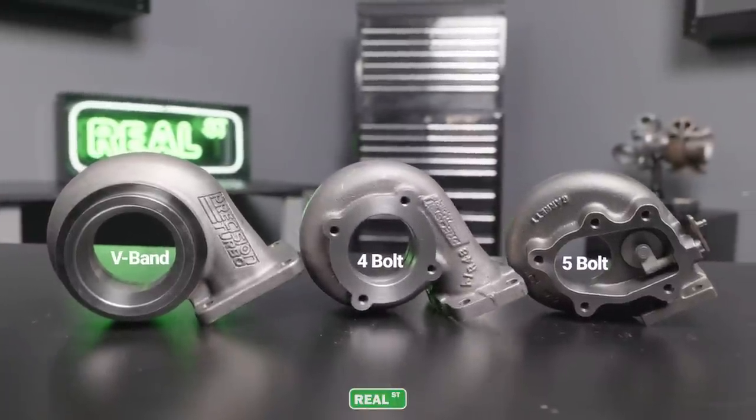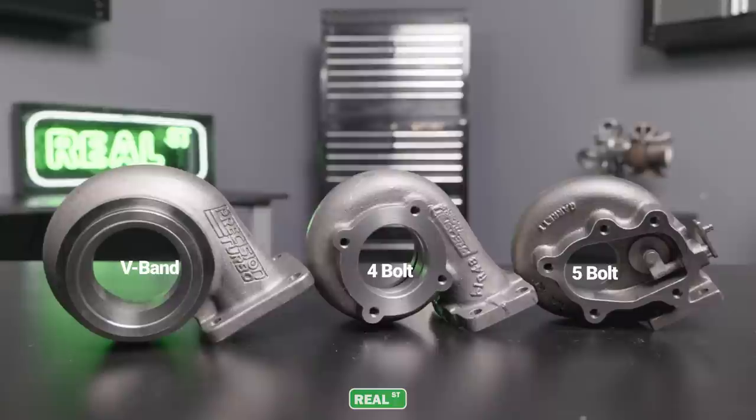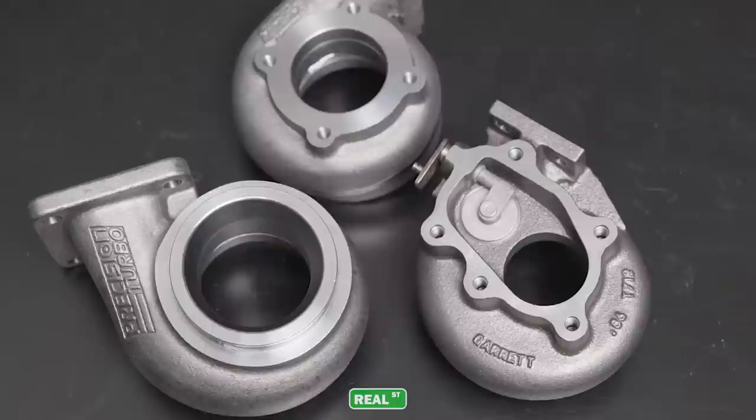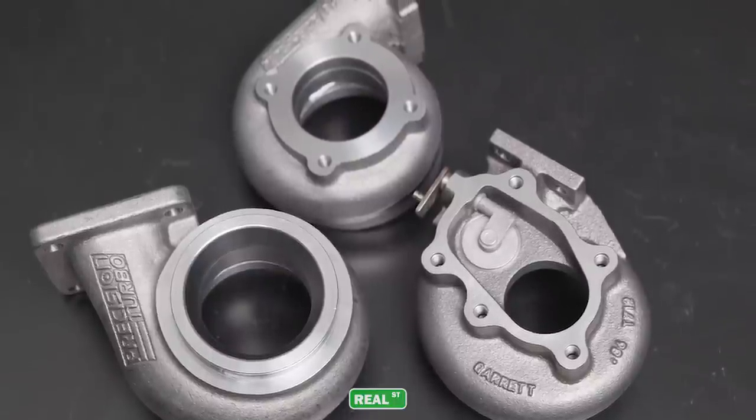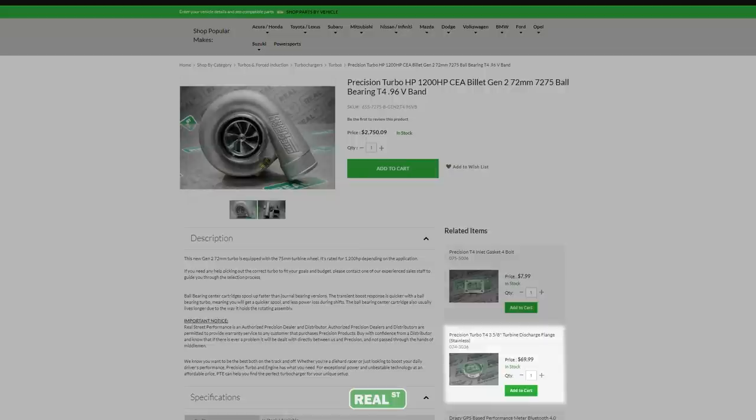Moving on to the outlet flange of the turbine housing, they're available in 4-bolt, 5-bolt, and V-band configurations. I would suggest going with a V-band configuration because you won't have the leak liability or hardware liability you'd have with a bolted flange. All the hardware on the exhaust side of the turbine housing is subjected to a lot of heat, corrosion, seizing, and galling — you can limit that liability with a V-band flange. If you're on our website shopping for a turbocharger, the mating flange for the outlet is partnered with each turbocharger to make selecting the right one easy.